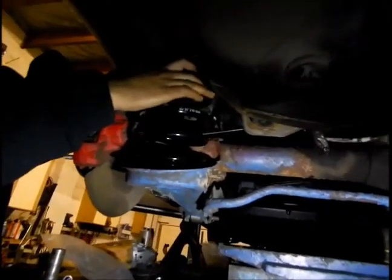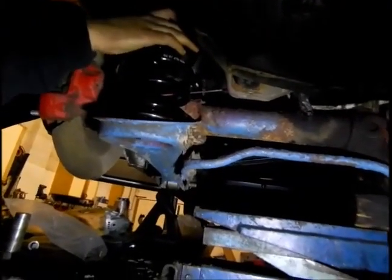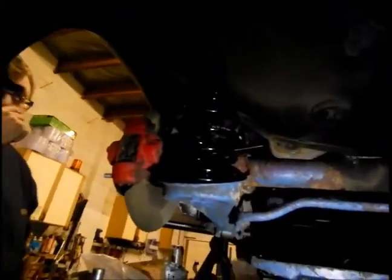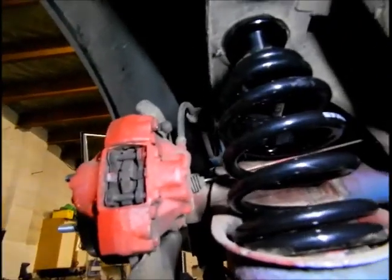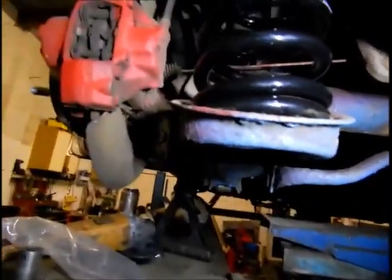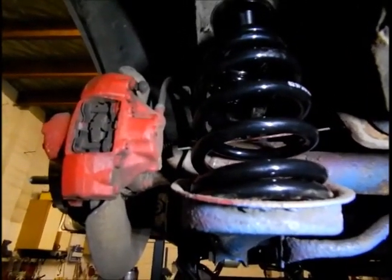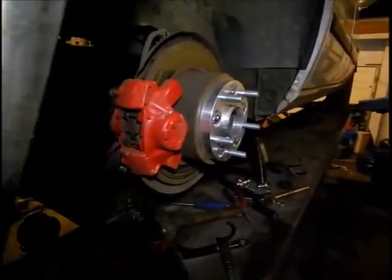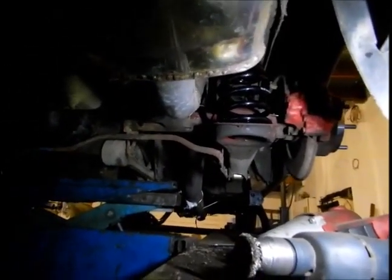Carefully lift it up and line the spring into the hole. Get it all the way in - right, that's all in now. Look at that drop - I think we can go way lower. At max height that's already a lot lower than before. The springs are pretty stiff.